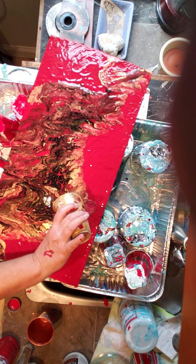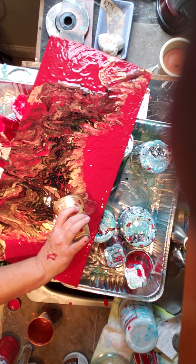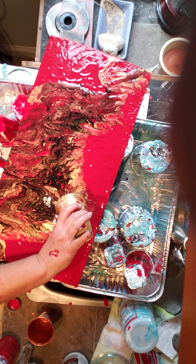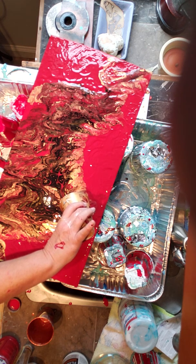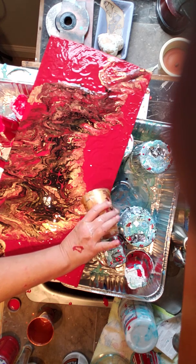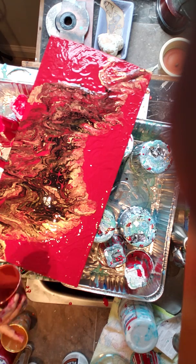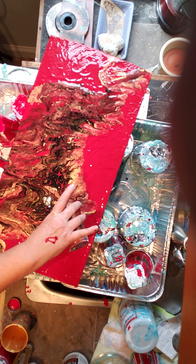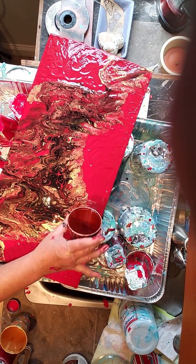I watched this lady make flowers earlier today on YouTube. I try to watch at least one video a day to see how others are doing things. And this lady was making these amazing flowers just by blowing. I have to say, I was kind of impressed. Initially I thought, eh, this isn't going to go anywhere — and then it did because she didn't give up on her painting. She just kept working it.